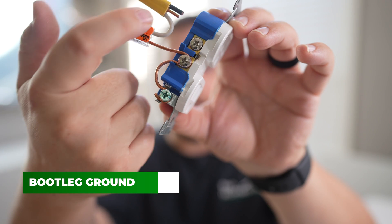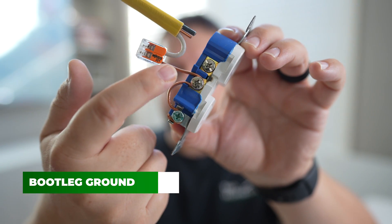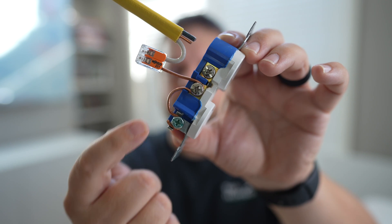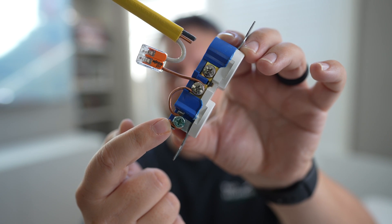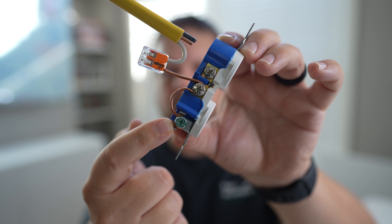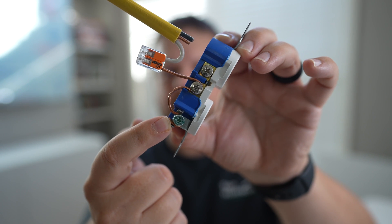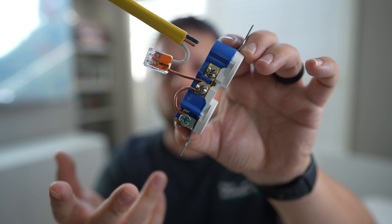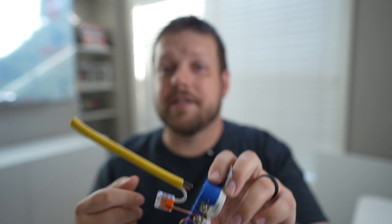Something else that's pretty common is what's called a bootleg ground. This is the practice of taking the neutral wire and connecting it not only to the neutral terminal on the receptacle, but also connecting it to the ground screw as well.